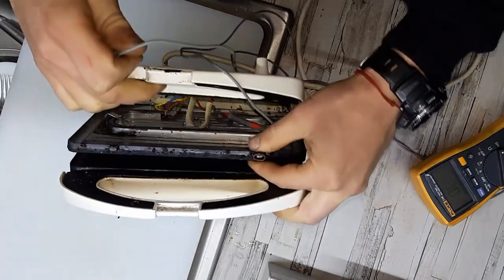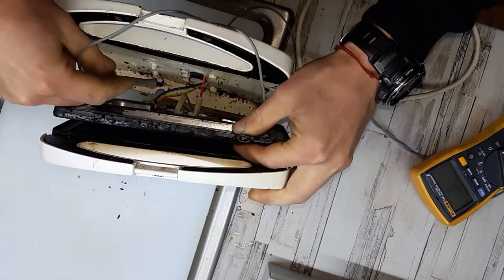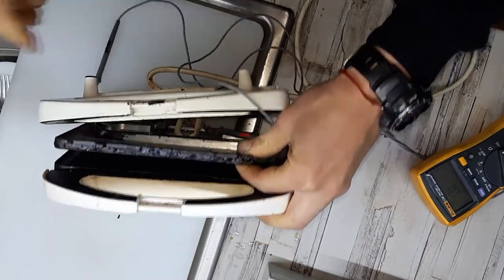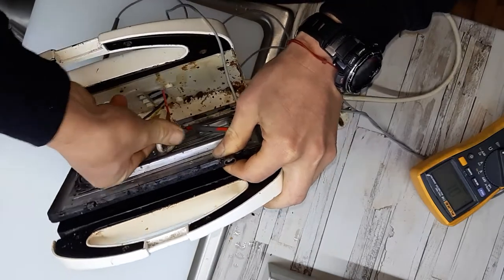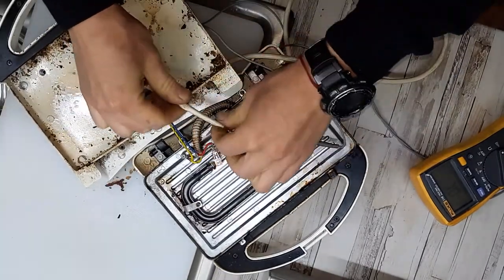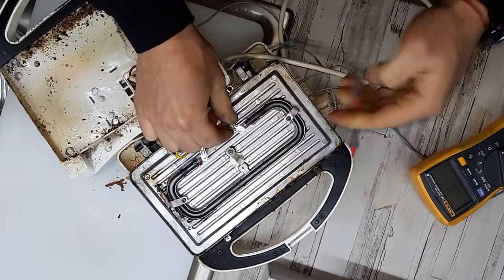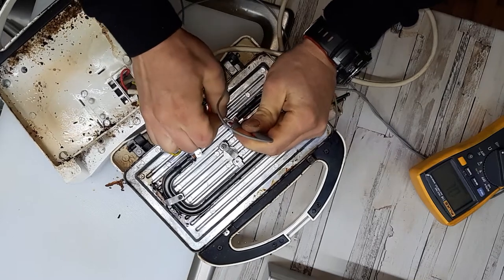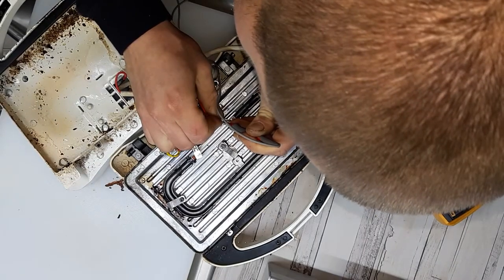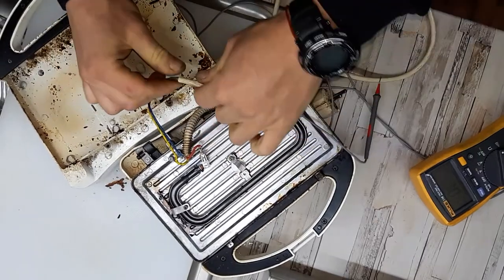I don't know how well you can see, but I think there is something in there. Let's see what is in here.